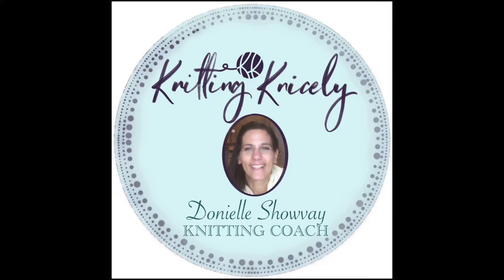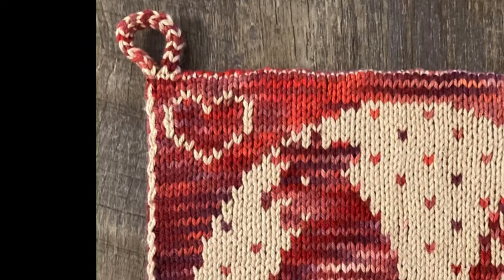Hello and welcome back to Knitting Nicely. I'm Danielle Chauvet, and in this video you will learn how to do a little I-cord loop at the end of a bind off on the top of your hot pad. If you'd like to see how I do the invisible bind off on my double knitted project, be sure to check out the link in the description below.